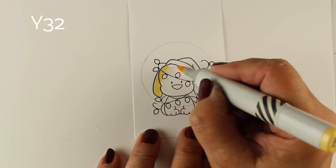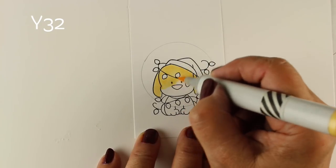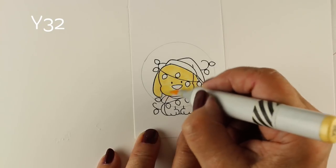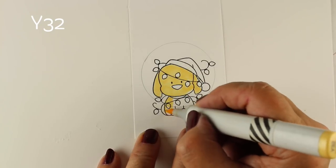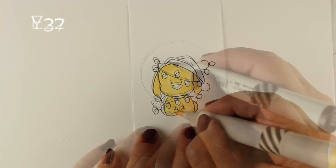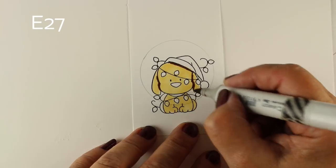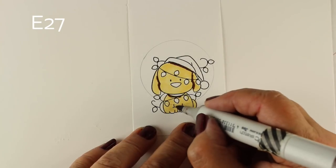Moving on to the next one — note that the images will be covered by the circular panel on the front of the tag, so I'm not worried about making edges tidy. I didn't mask anything; I just placed the images on there. The dogs all come with hats, and this one comes with all the lights, so no masking is needed.